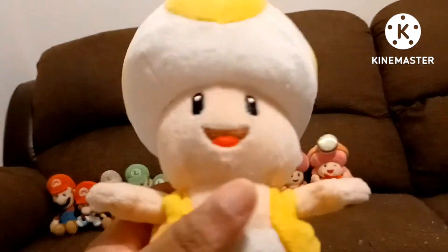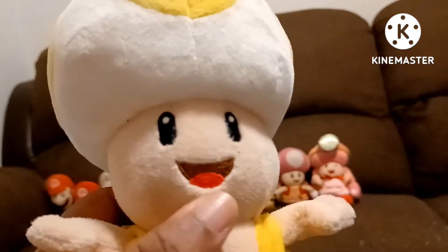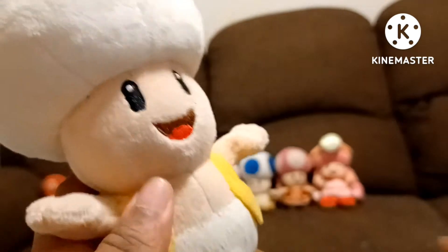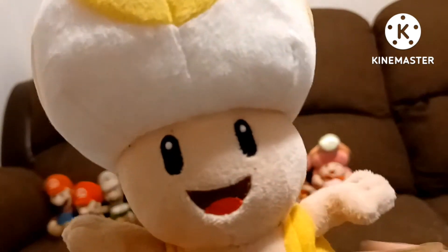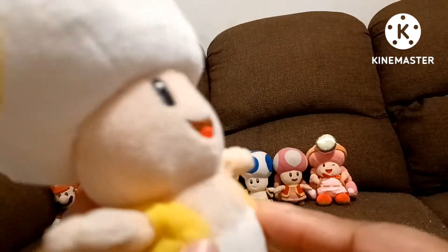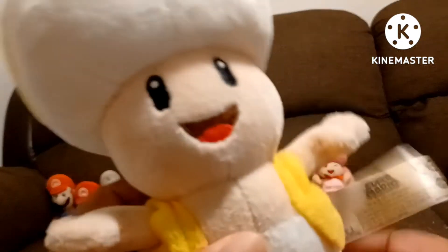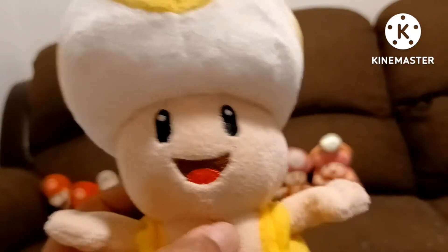The next Toad is the All-Star Yellow Toad. I think my aunt got him for me as a graduation present back in 2018, or I ordered him — I can't remember, but it's been a while. This is the All-Star Yellow Toad. I believe I also had another Yellow Toad, but I think I gave him to my friend Phillip. I don't know where I put my other Yellow Toad. Here is All-Star Yellow Toad.